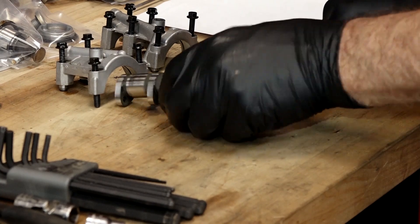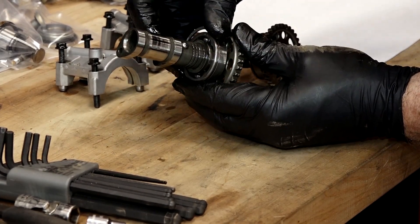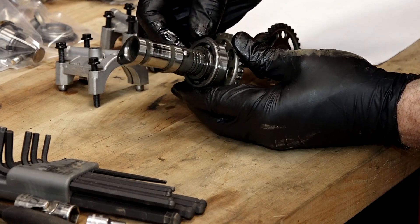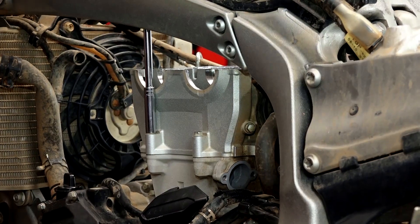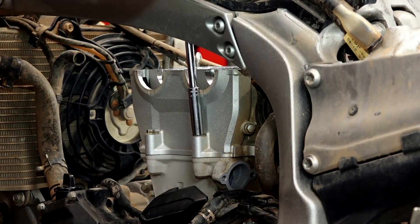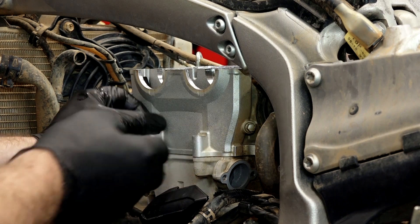That's it. Now these little half shims — see where they go on the bearing on the bottom? Let's go ahead and pull these 8 millimeters on the side and then we're gonna go after those main bolts.